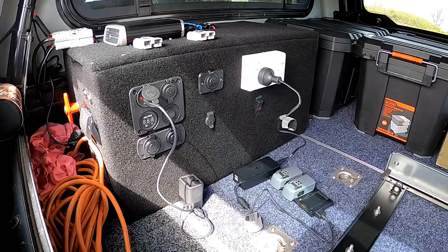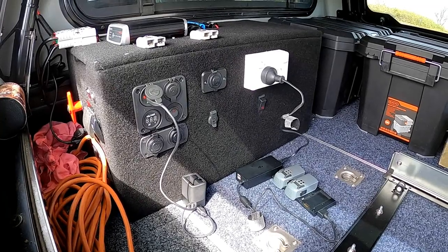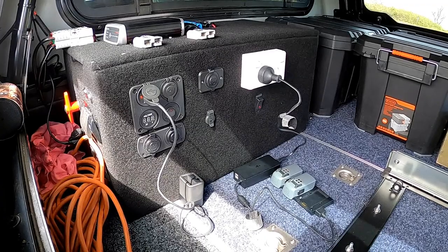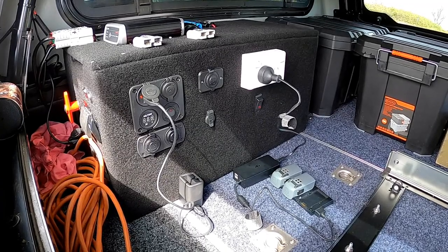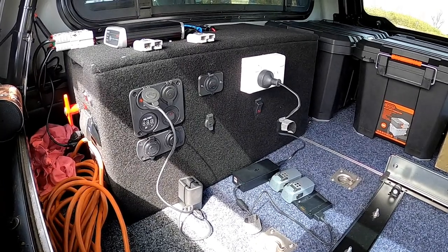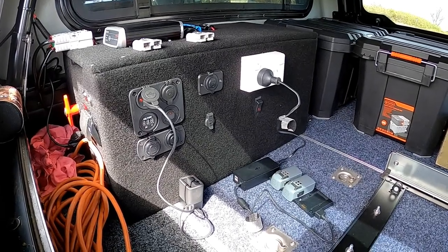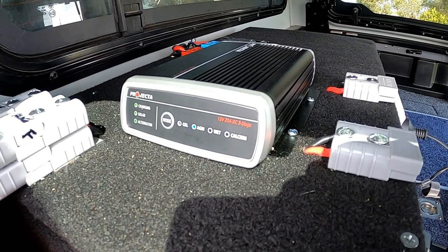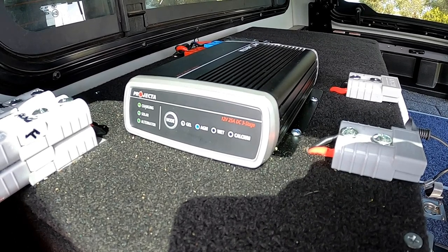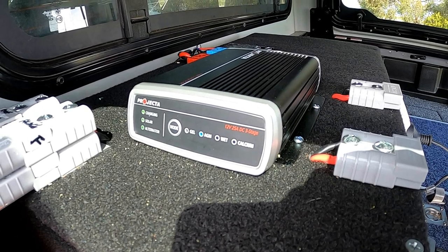We have a second battery mounted in the back in a battery box I made up, with all the switches and associated plugs we use. It allows us to charge everything — either our drone batteries electrically or via USB, such as the GoPro batteries. I'll be doing a separate video on the battery box. On top of it we have a Projecta 25-amp DC solar charger looking after the 105 amp-hour battery.